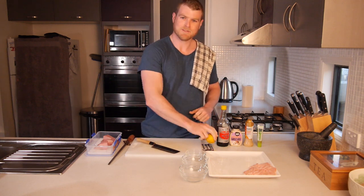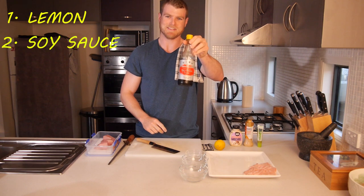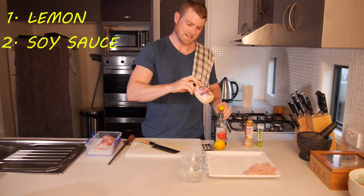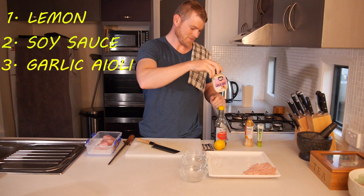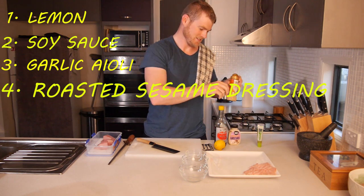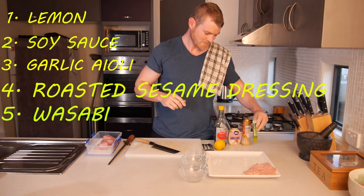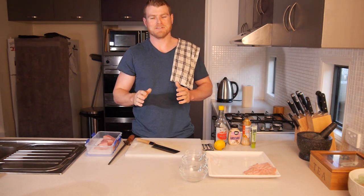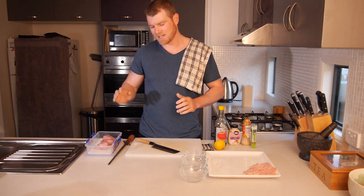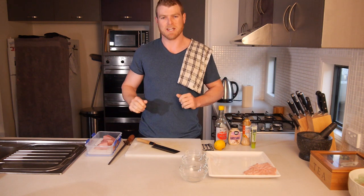The ingredients we've got: a lemon, soy sauce, garlic aioli, roast sesame dressing, and of course wasabi. I'm lucky enough to have two great fish — an amberjack and a Spanish mackerel. I've already cut the Spanish mackerel up but I'm going to show you how to prepare the amberjack and cut it up really nicely.